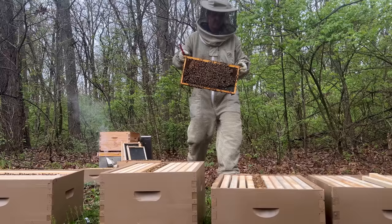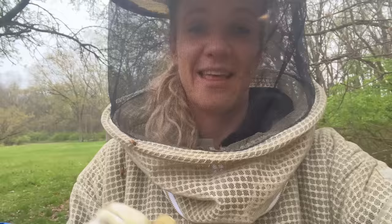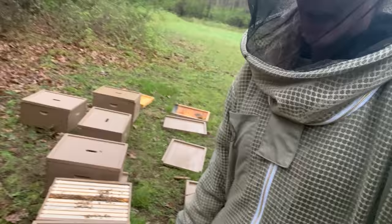It turns out I still managed to get stung once. They got me in the foot — I didn't know I had a hole in my sock by my ankle and they got to it. But good news: I was actually able to split another two.